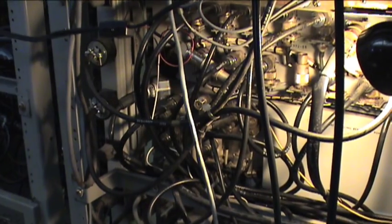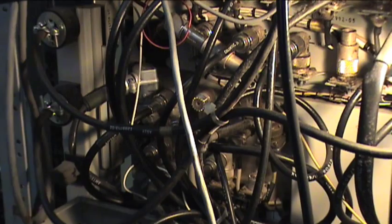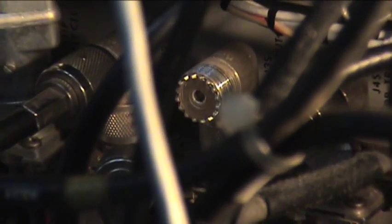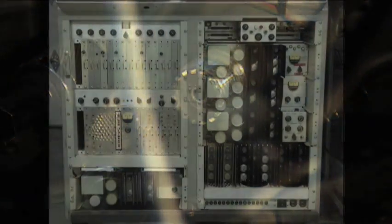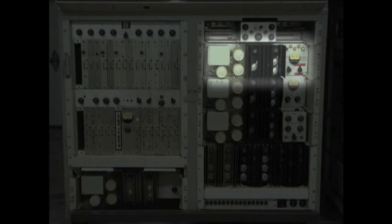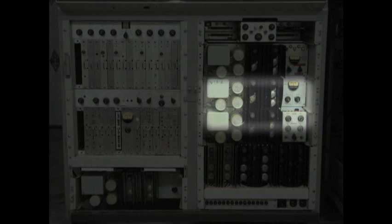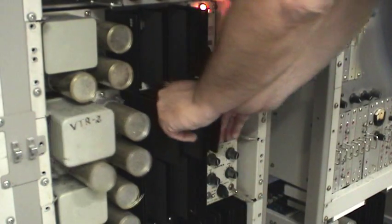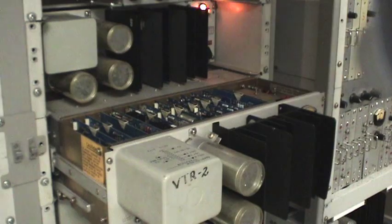Now let's plug into the Amtec, which is the next process in the signal flow, and there's the output connector there. We'll go into the Amtec, and the next thing we'll do is check the ColorTech, then the Proc Amp, and the last one is the Velocity Compensator. The modules pull out so it's easy to get to the cards.